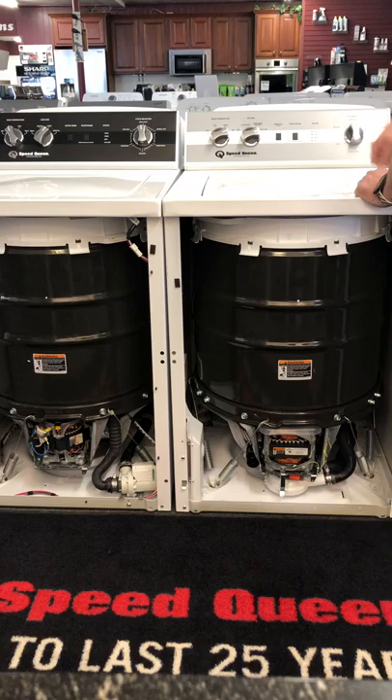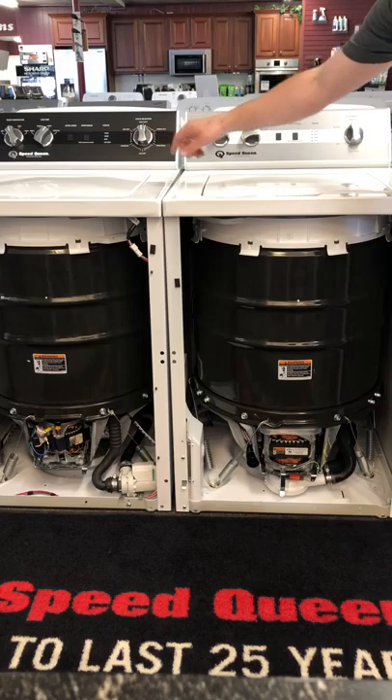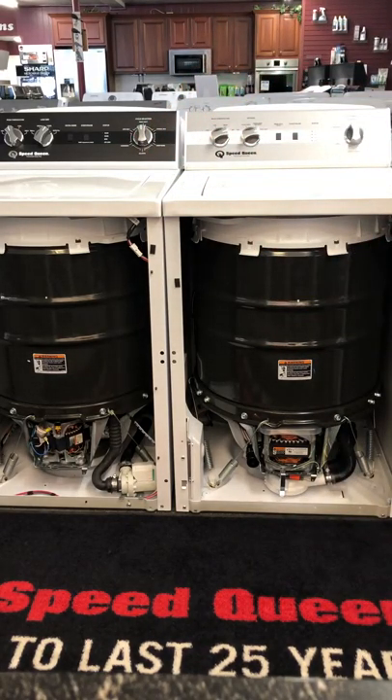The cycles are very similar. You have normal eco on both, heavy duty on both, permanent press and delicate on both, and spin only is on both machines. One difference is that the TR5 has a hand wash option, which is a notch below delicate — more delicate than delicate — whereas the TC5 does not have that.